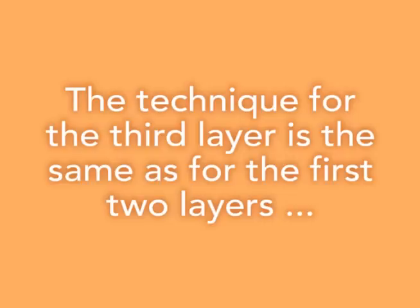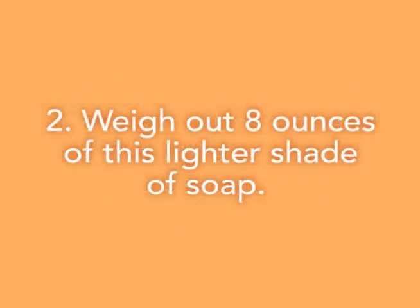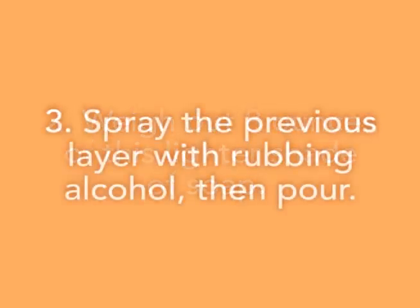Spritz your first layer with rubbing alcohol and pour that second color gently over the entire silicone loaf pan. Now repeat the process again. Add some melted white soap to your pastel orange colored soap until it becomes the perfect shade of orange. This will be a pretty light colored orange. Weigh out another 8 ounces and pour that third layer. Wait 20 to 45 minutes until your three layers have fully hardened.